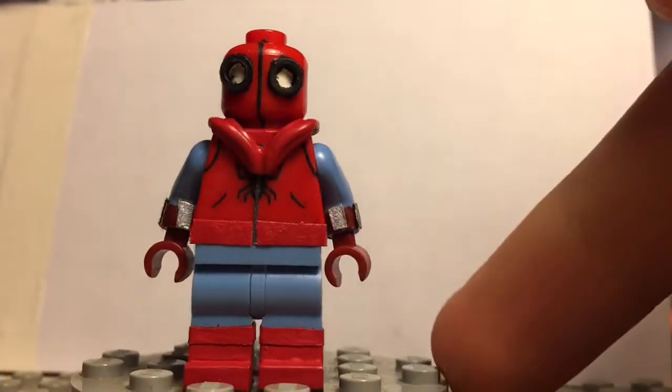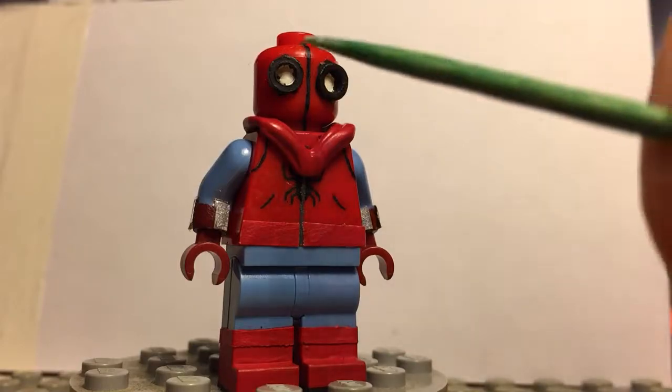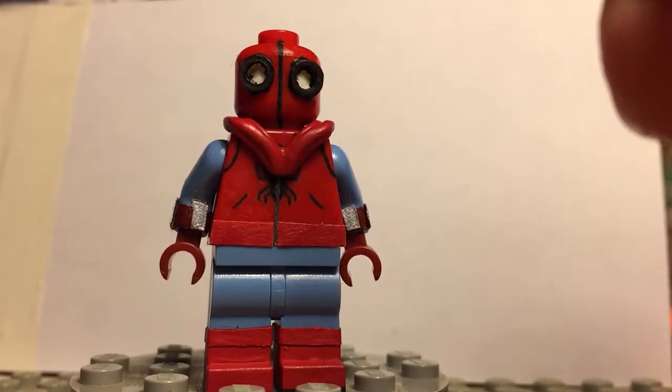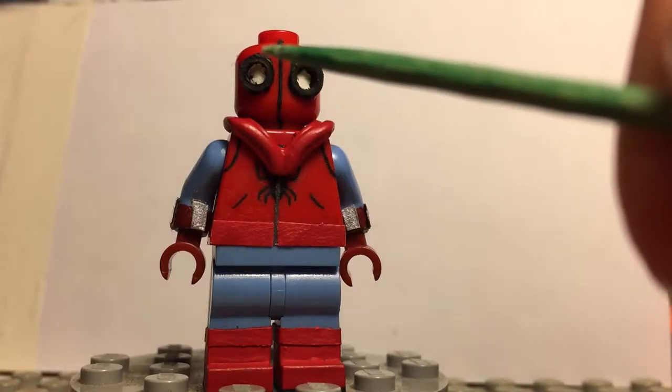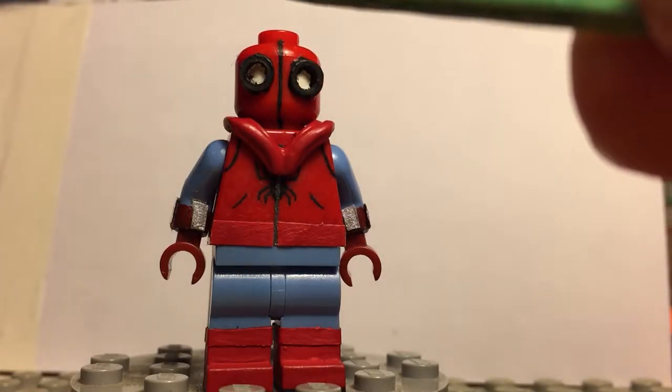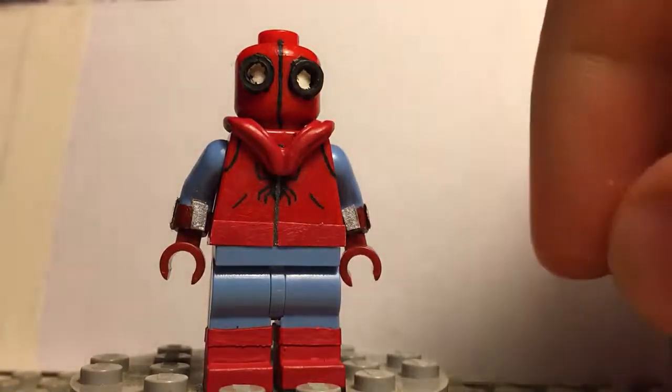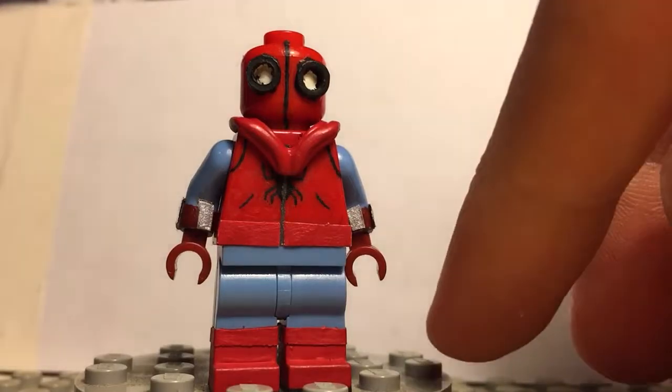Me being the dummy I am, when I first painted this and stuck it on there, I stuck the black goggle parts on, but then I realized I needed to paint the white parts of the goggle. So I had to go in there with a fine-tip paintbrush. I actually don't have that many fine-tip paintbrushes — I usually use toothpicks. But yeah, that's a little first world problem there.